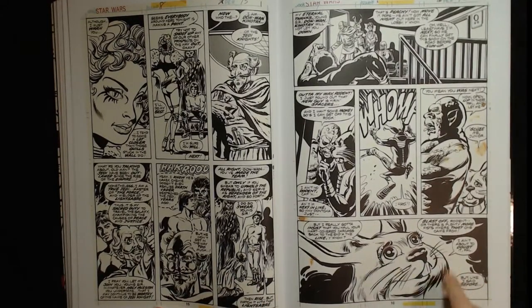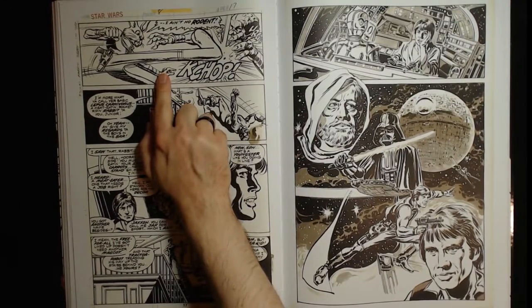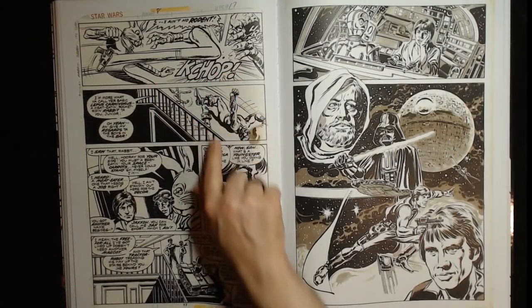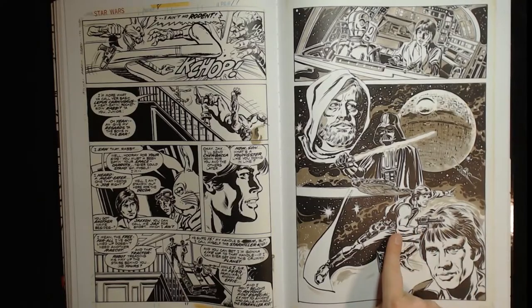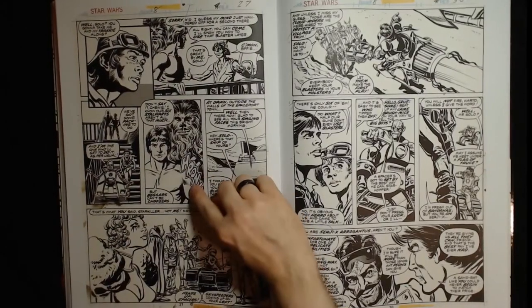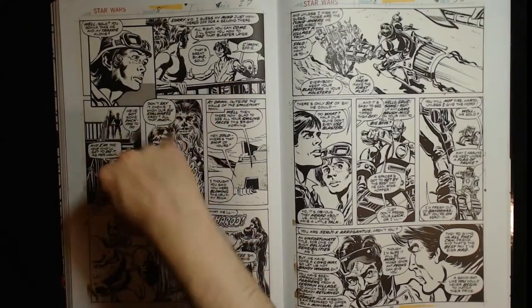Reminds me of that scene in Shrek with Puss in Boots where he looks cute. Gorgeous — very cartoony. Like there's a Bugs Bunny looking character so we're gonna make it Bugs Bunny-ish. This looks great, this is an excellent looking page. Han looking all swashbuckling, muscles rippling through his shirt. This is the most muscular Harrison Ford. Love that a lot — love that design. It looks like a fisherman on the cover but it's cool looking.